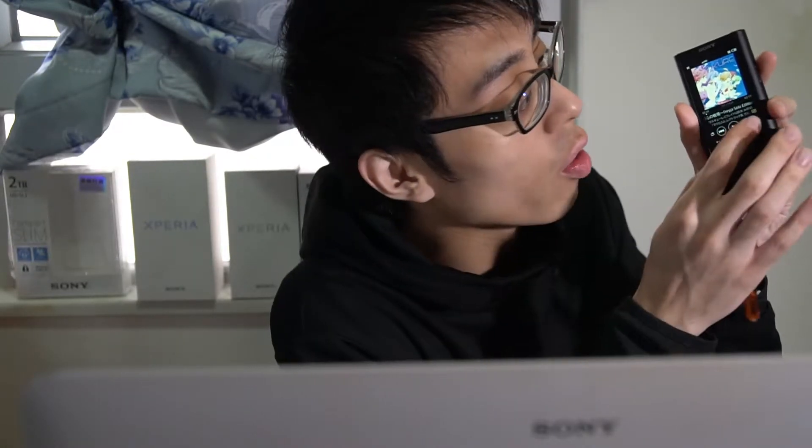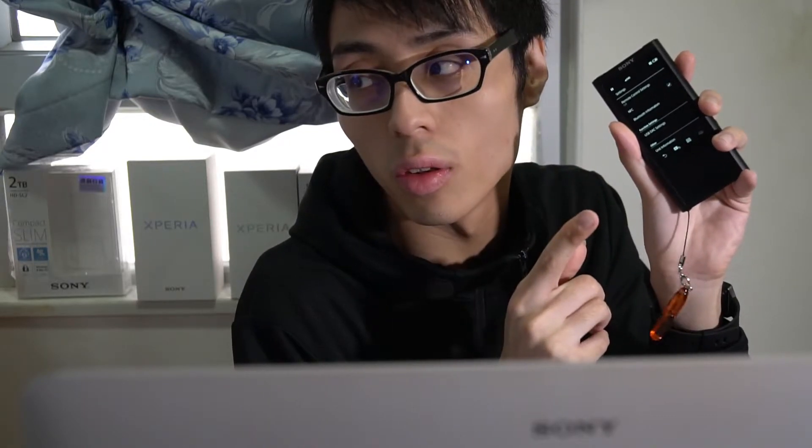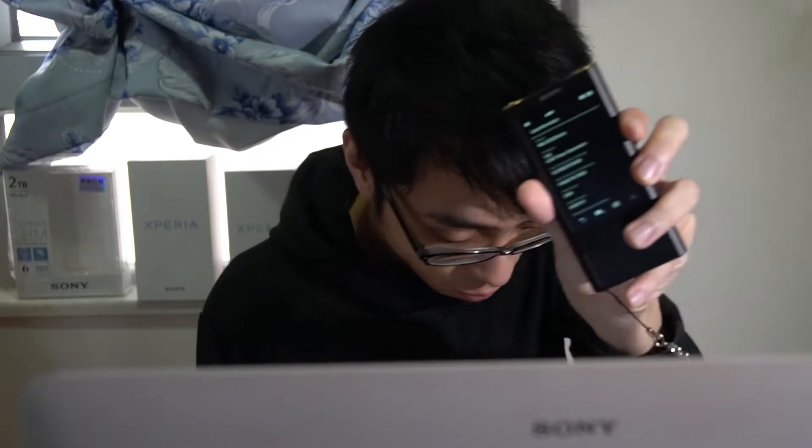First of all, you need to take a note of your firmware version. As I remember, some of the recent countries haven't gotten this ZX300 yet. It is pre-order only, I think. You can take a look at it.